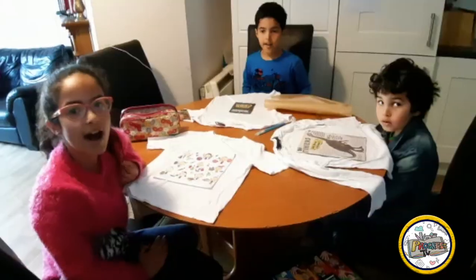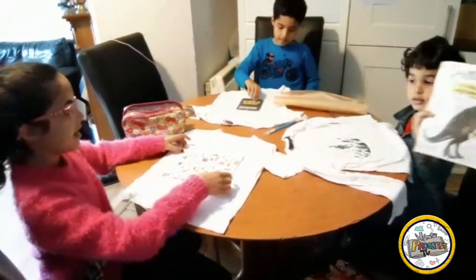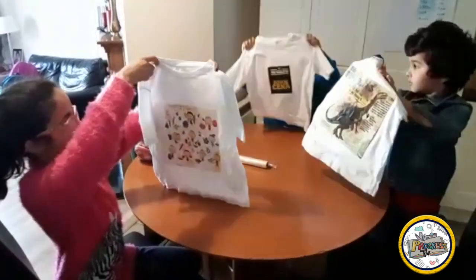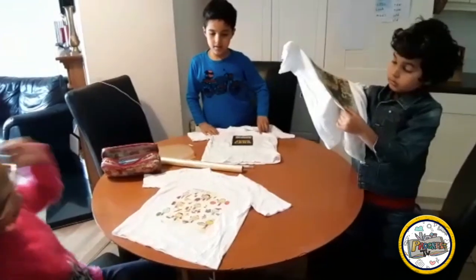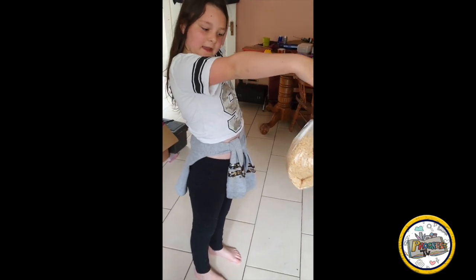We'll see you next time. Hi, Progress TV! Today me and my brother were going to be doing the thing that Mr. Corbett did with t-shirts. So this is the result. Look — it was very good actually!